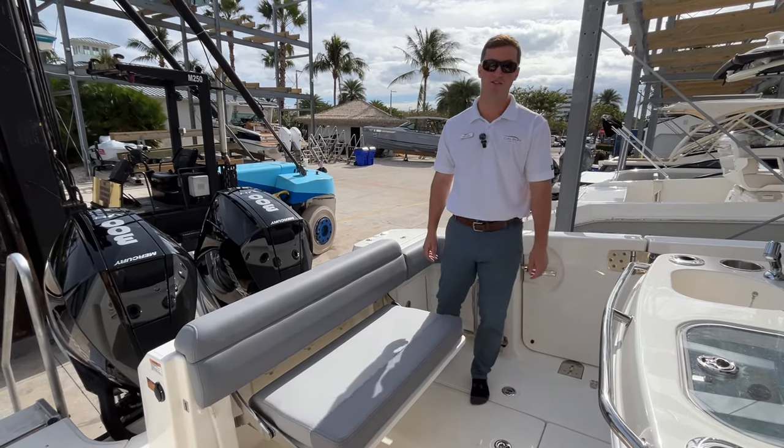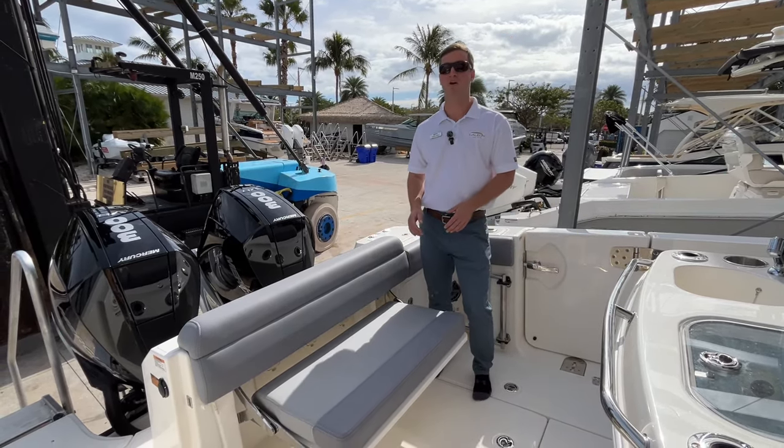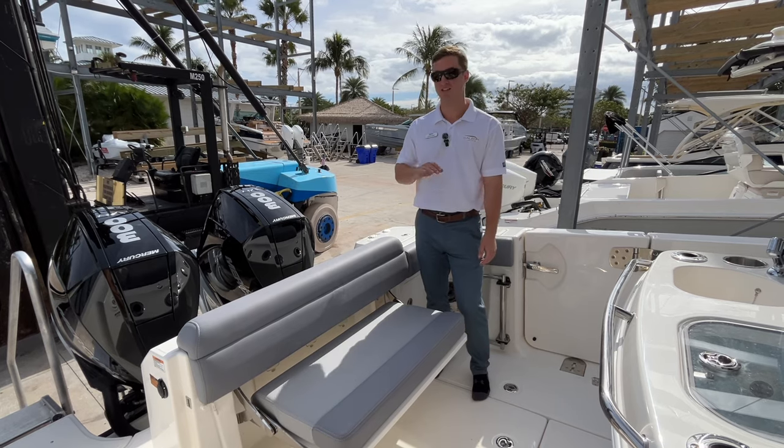What's going on guys? Chad here at MarineMax Jupiter. Today we're on Boston Whaler's 280 Outrage. Let's get right into it.